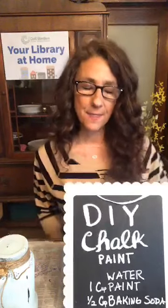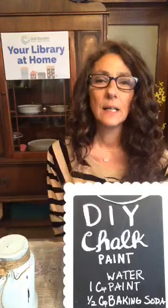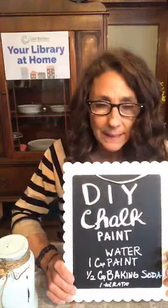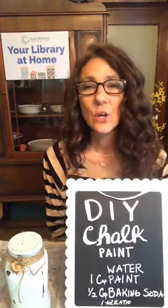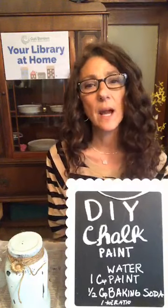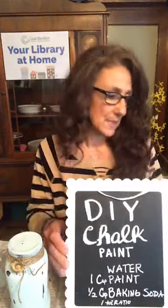Hi guys, welcome to your library at home. Tonight we are making a DIY chalk paint, and with that chalk paint we're going to make these really cute little gratitude jars. I think it's a really great time right now to find everything that we can to be thankful for. Welcome to your library at home — my name is Elda, I work in the Public Relations and Development Department at the Library, I'm part of the Creative Services team. Tonight we're going to get creative and make our own chalk paint.